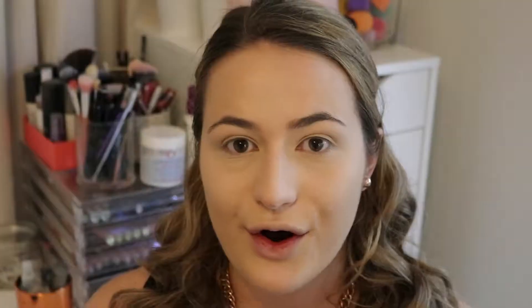The concealer has worked out really well with the foundation. I'm going to take my Real Techniques Angled Highlighting Brush and my Kodi Airspun Powder to set down the concealer. Now that the concealer is all set, I'm going to powder the rest of my face.